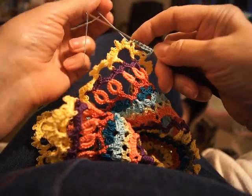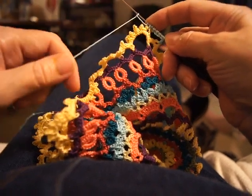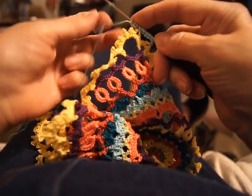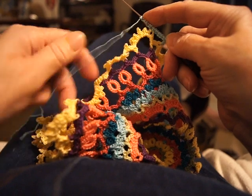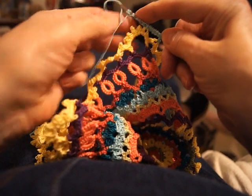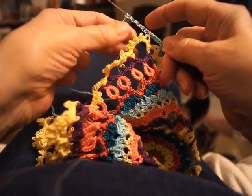Now I'm going to add the rest of the stitches for the other half of the ring. One, one and a half, two, two and a half, three, three and a half, four, four and a half, five.